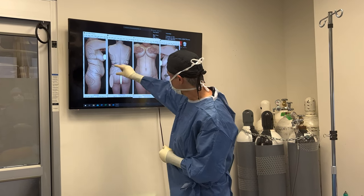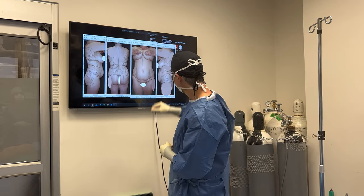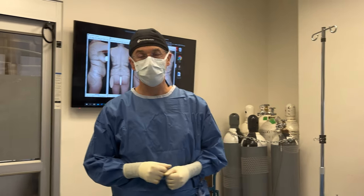So we'll just liposuction the lower abdomen, love handles, and flanks, and we'll do the rest in front of the tummy tuck when she's recovered fully.